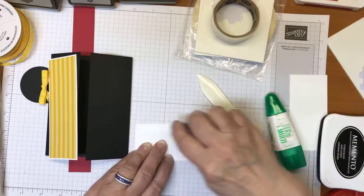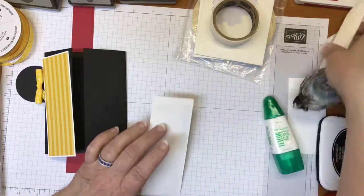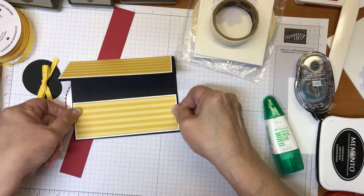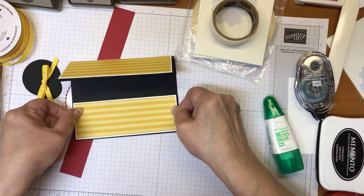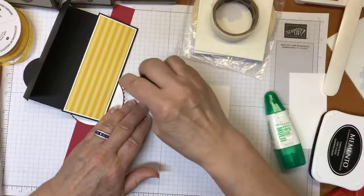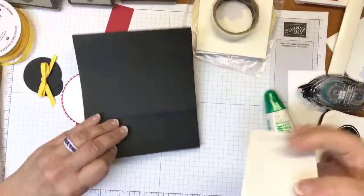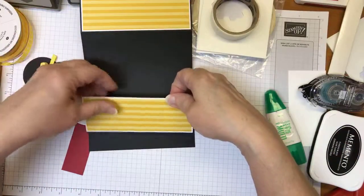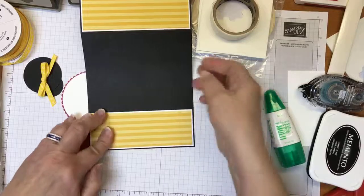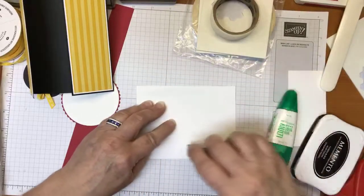I'm going to hurry up and go ahead and put that onto the front of the card. I'll line that up and down that one goes, and I have the other one right here. There's the front of my card all ready to go. Because I have it here, I'll go ahead and put in the inside piece as well.